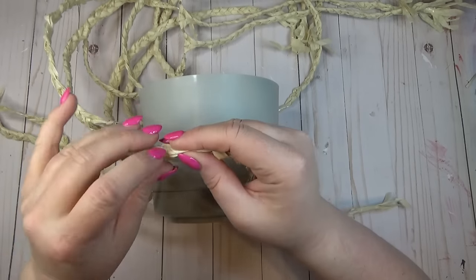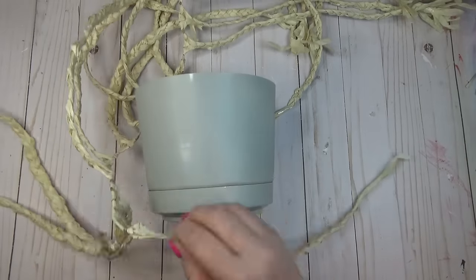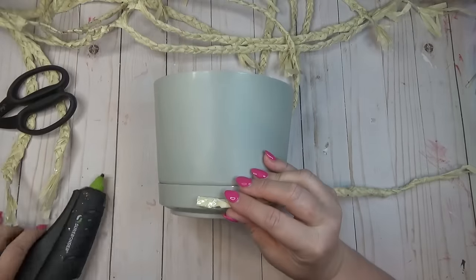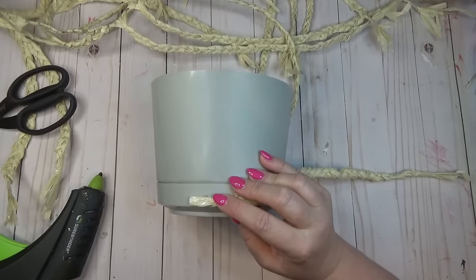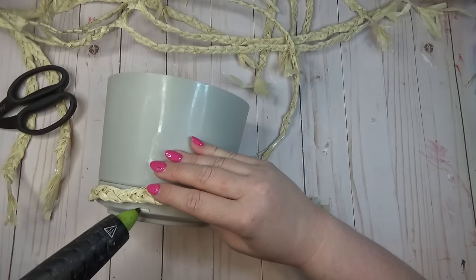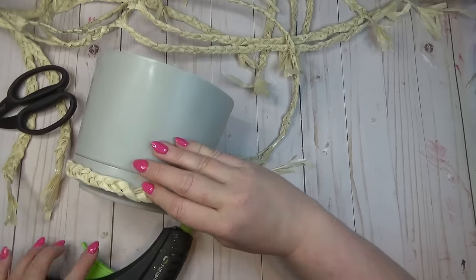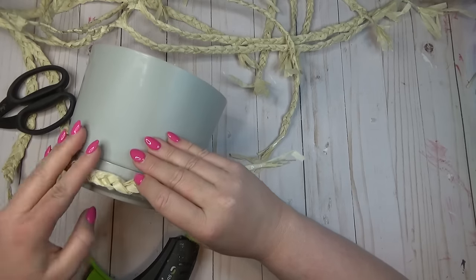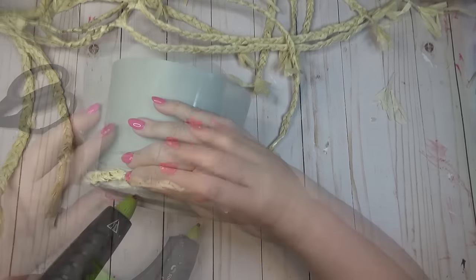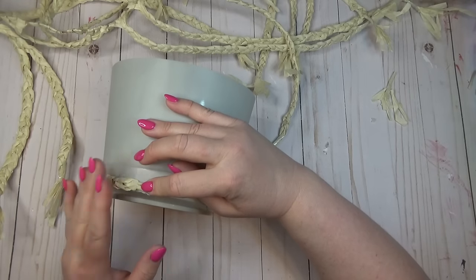I'm using a piece of clear tape at the top of my braid just to hold the strands in place so that when I cut it off the rope they don't fray everywhere. Because my planter is kind of large, this braid didn't fit the whole way around, but I knew I'd be able to cover it up later. I started at the bottom, added a dab of hot glue, glued one end of my braid down, then added dabs here and there — I didn't want a lot of glue seeping through the braid.